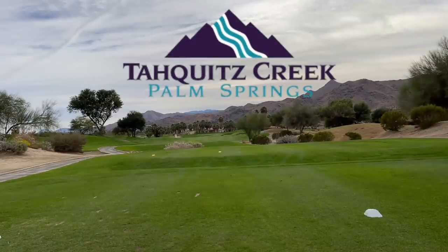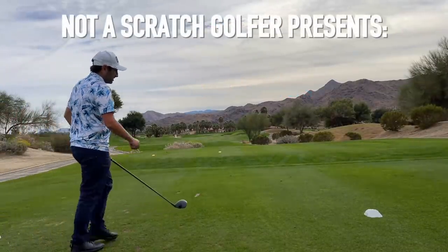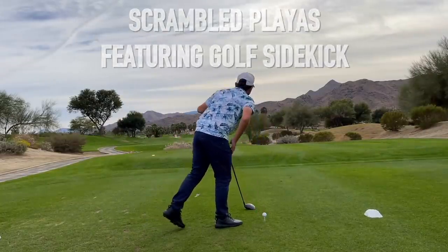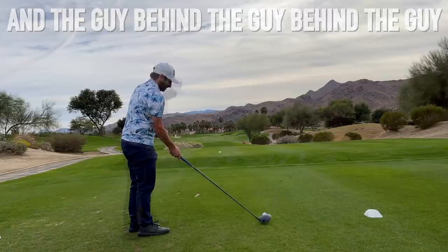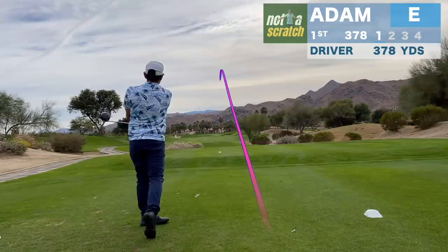The strategy is that Adam is going to be hitting the safe shot, getting us in play. He's gonna be the safe bet — he's the guy you go to for a straight shot, no kissing. And he's done that — that's a beautiful safe shot.